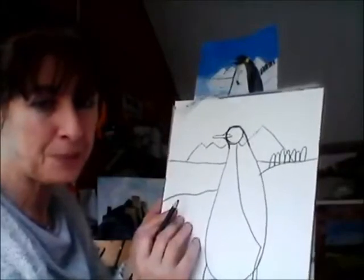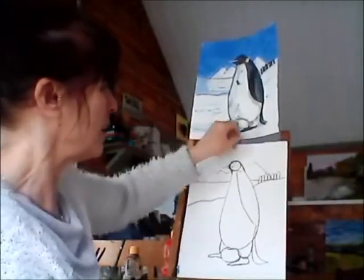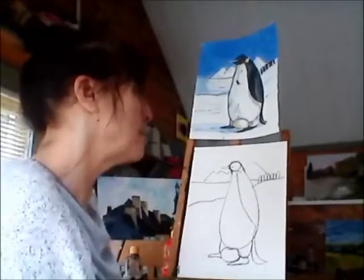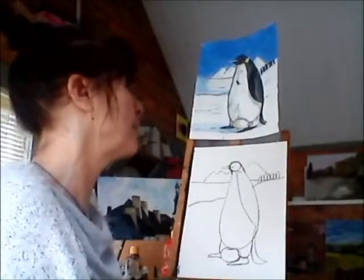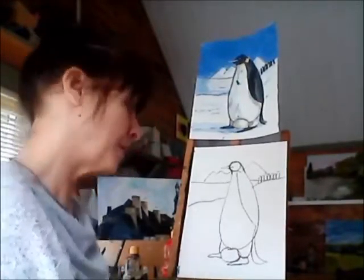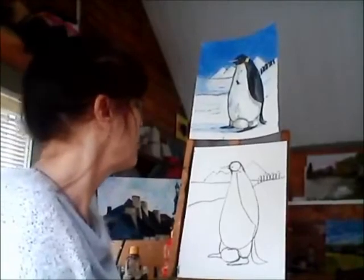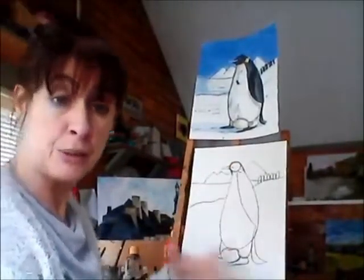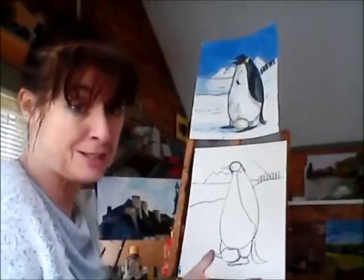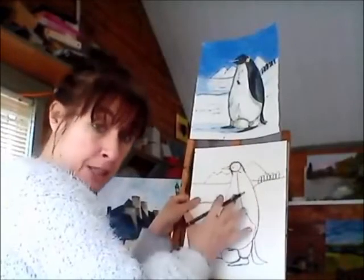Now we're going to start to paint. There's a girl here who's going to be using felt tip markers. When I was younger I often painted with felt tip markers and you get a very tired hand trying to color all that blue sky, so I have an idea — put more cloud in. So you can do whichever version you want. The cloud placement is quite important because I want the blue sky behind the iceberg so you can see it.